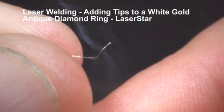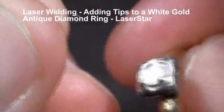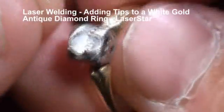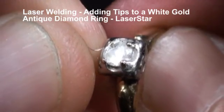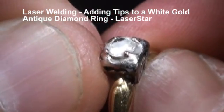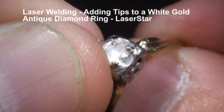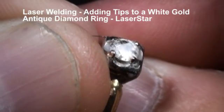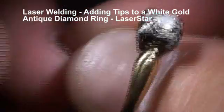Here we're going to first ball up the wire with the same settings — get a little ball on there, make it a little bigger this time. Now I'm going to attach that ball right on top of the stone, so I have a base in which to put this tip on. Once we have a base we'll be able to build onto that tip, and when I come back I'll have all four tips finished for you.